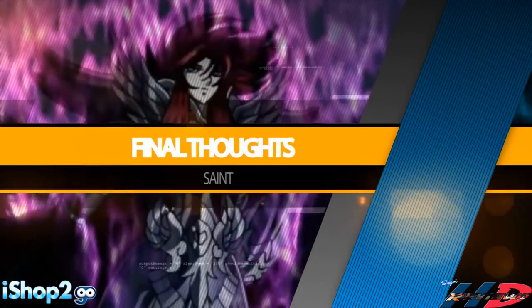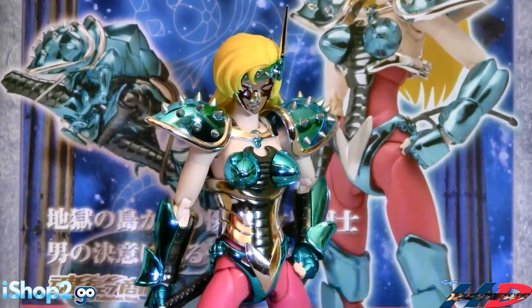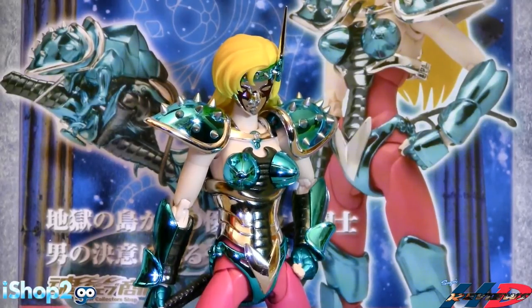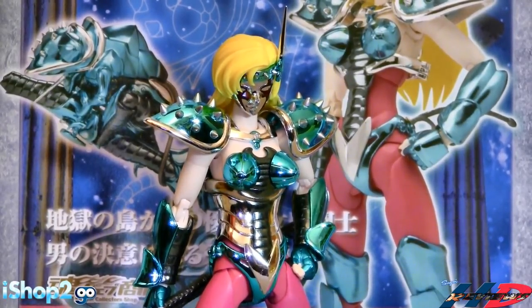So here are my final thoughts on the Saint Seiya Myth Cloth Chameleon June. This figure looks beautiful in every little way, but the engineering sucks. This figure is going to go back with my female saints against the wall for support because it keeps falling. It hasn't stopped falling during this little display - every time I try to move it. I was very lucky to keep it rotating for the display and it took me forever.